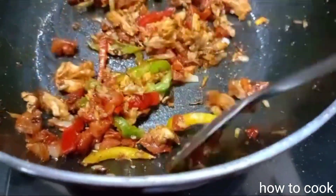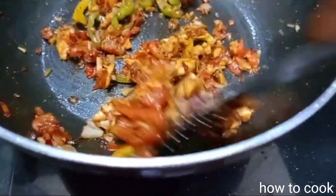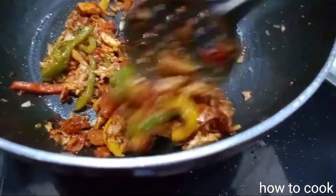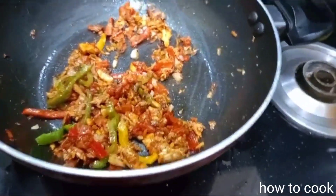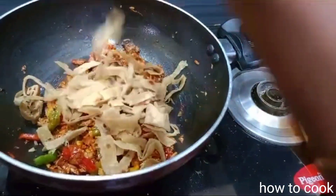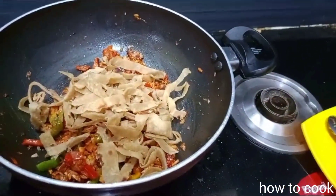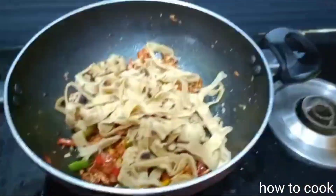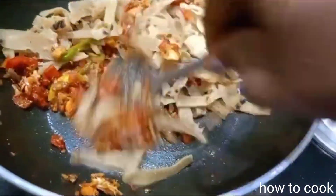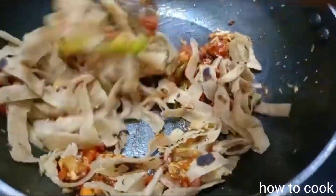Add the chicken — the chicken is very well coated. We have to cut the chicken and add the chicken. When we are done, the masala will be coated in this masala.